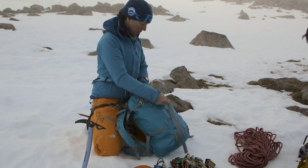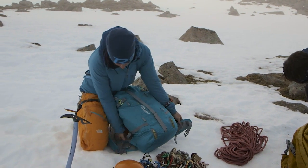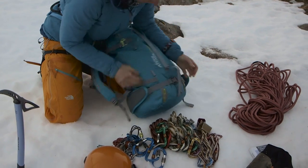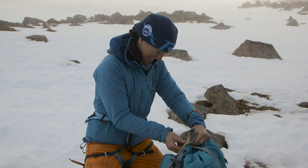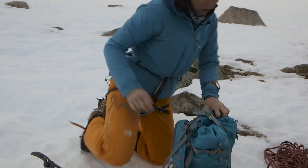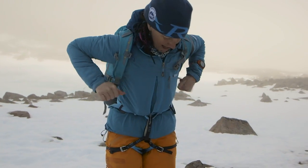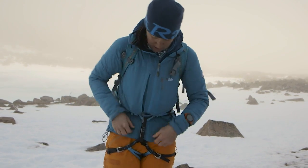Personal taste now — these rucksacks have got gear loops on the hip belt, but there's only one on either side, and that's not enough for me. I quite like to put lots of protection in, so I'm going to clip the hip belt out of the way around the base of the rucksack so that it's not going to interfere with the hip belt on my harness. Keeping everything nice and neat just means you're going to have fewer problems. I tend to wear it a little bit higher for climbing than I would for walking.